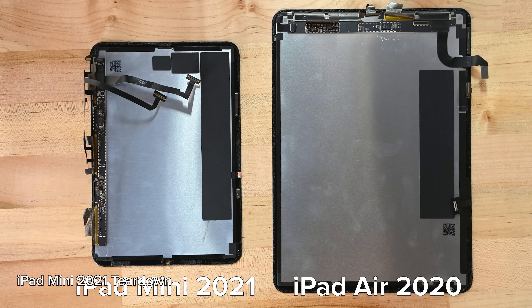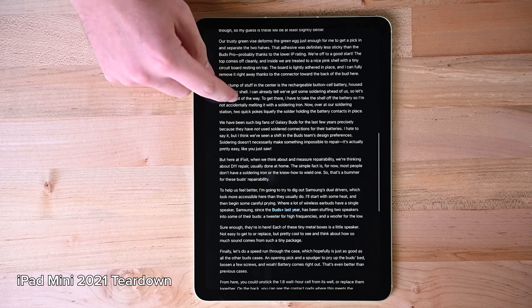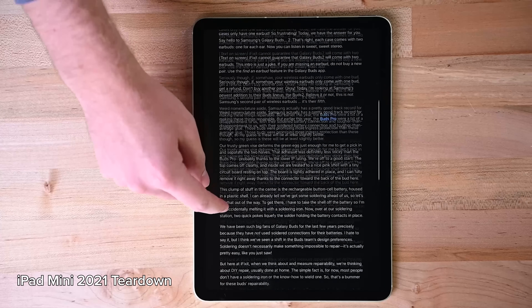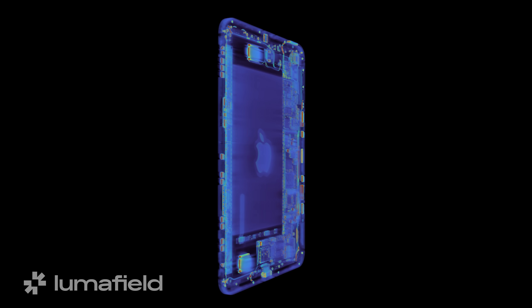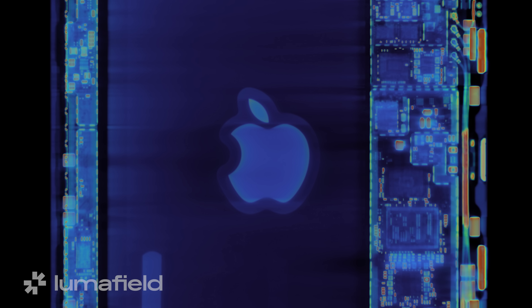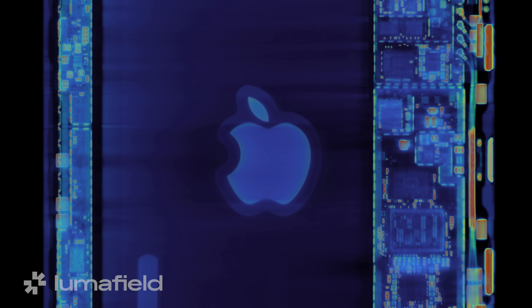One theory as to why the Mini 6 jelly-scrolled came down to the location of the display driver — we did a video on that, link in the description. Basically, it came down to whether the driver board is attached vertically or horizontally to the LCD. Thanks to LumaField's Neptune CT scanner, we can take a sneak peek inside the iPad Mini 7 to see if that display driver moved or not. And surprisingly, it doesn't seem to have. Everything else looks very similar to the Mini 6, except for that Apple logo — there's something funky going on there. Why does it have that thick outline?